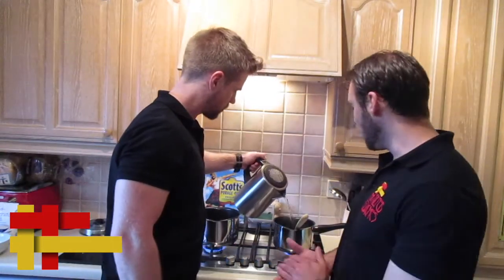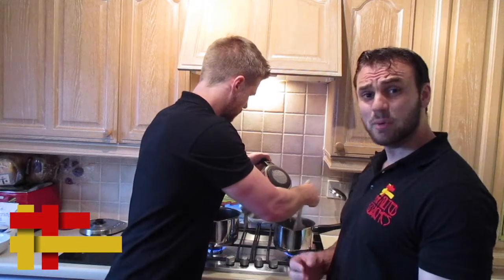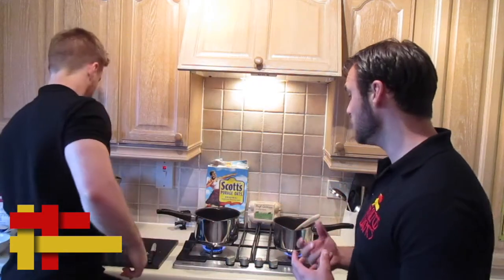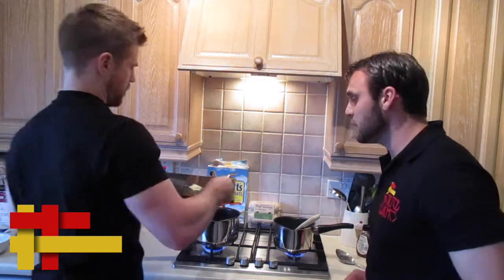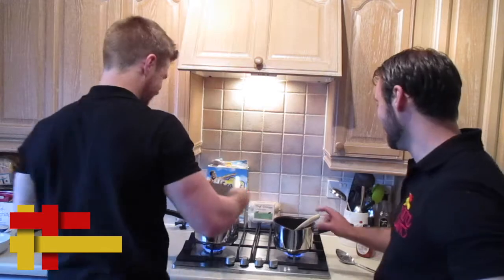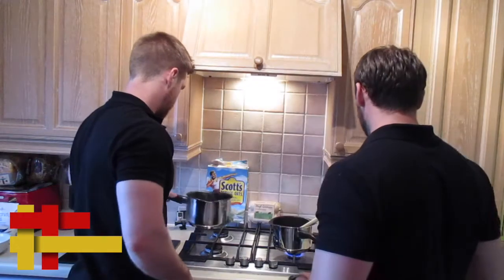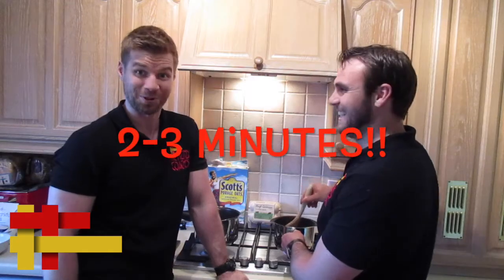We're just getting our hot water into our porridge, and then Stephen's going to expertly add a little bit of ginger to the porridge, so we cook the ginger through and get the flavour throughout. We've actually got a wee bit of substance to it, and then we'll just cook the porridge for two to three minutes.